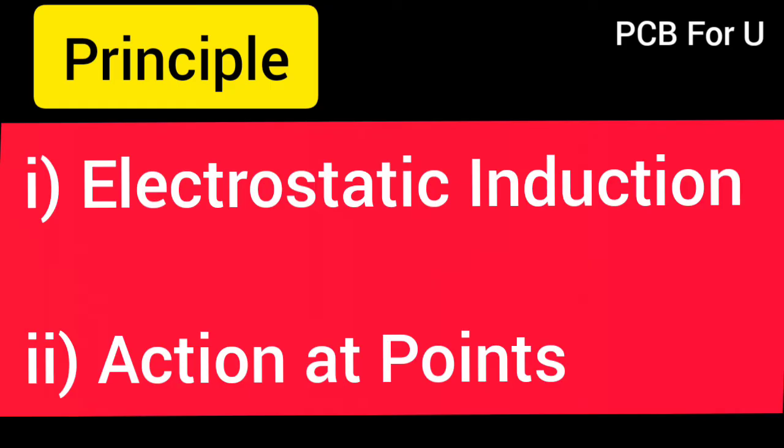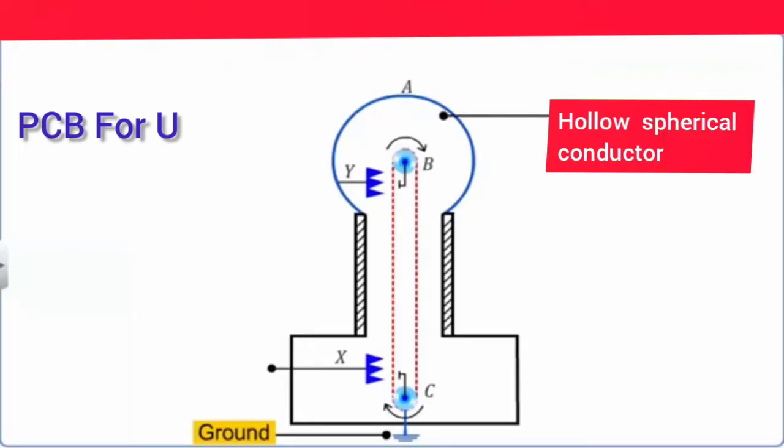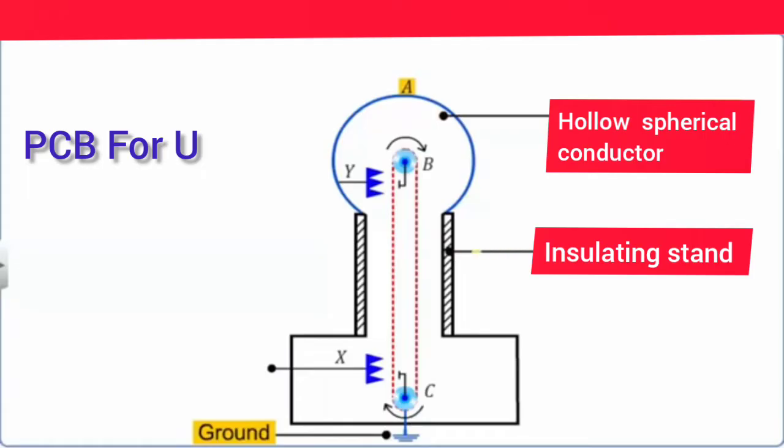This is the principle of electrostatic induction and action at points. This is the construction: a large hollow spherical conductor mounted on an insulating stand, with a pulley at the center of the hollow sphere.